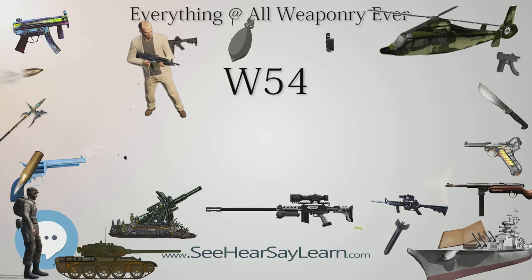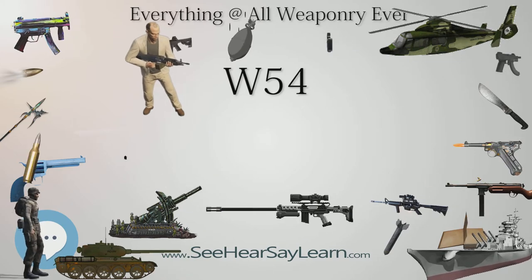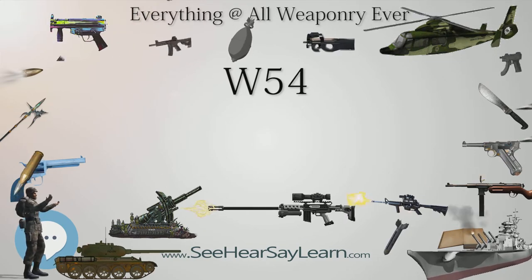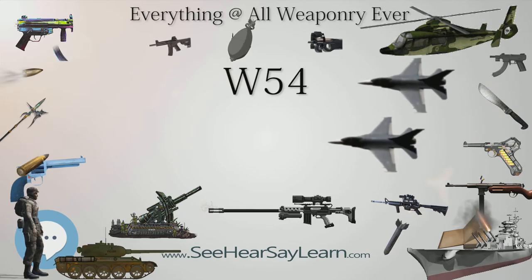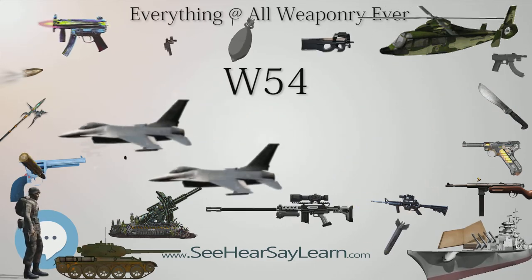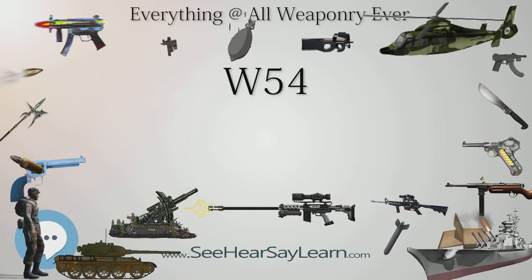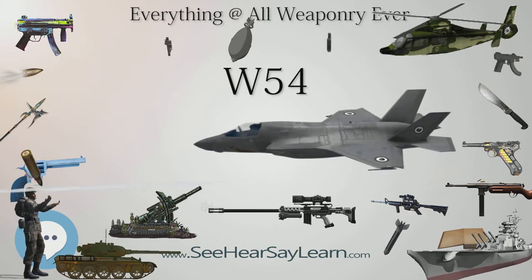The W-54 was tested for use in a U.S. Navy SEAL project demonstrated as feasible in the mid-to-late 1960s, designed to attack a harbor or other strategic location accessible from the sea. The SEAL version would be delivered into water by parachute along with a two-man team, then floated to the target, set in place, and armed by hand.